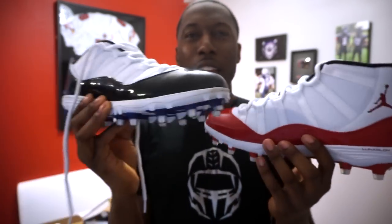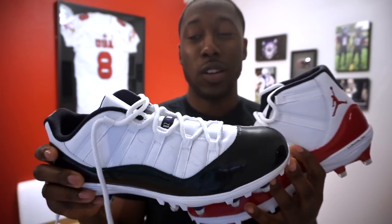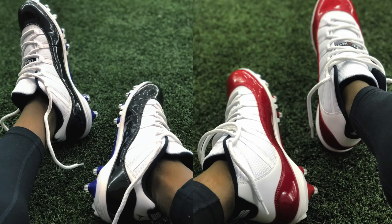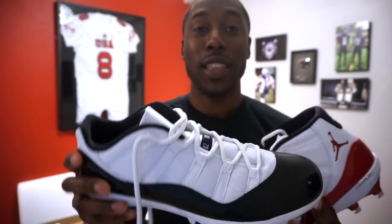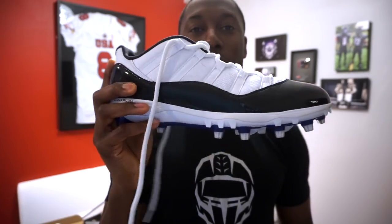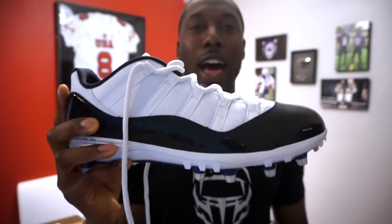I have to admit, when I unboxed these I was wondering how they'd look on foot — are they cool or a little tacky? But when you put them on, they look a thousand times better on foot than off foot. If you like how they look here, definitely check them out on foot — I'm betting you'll like them a lot more. How it looks when you actually wear the cleat in a game is something you're going to like.